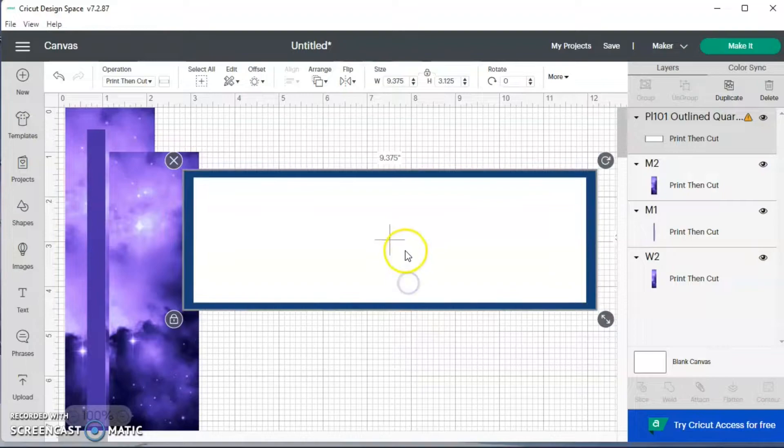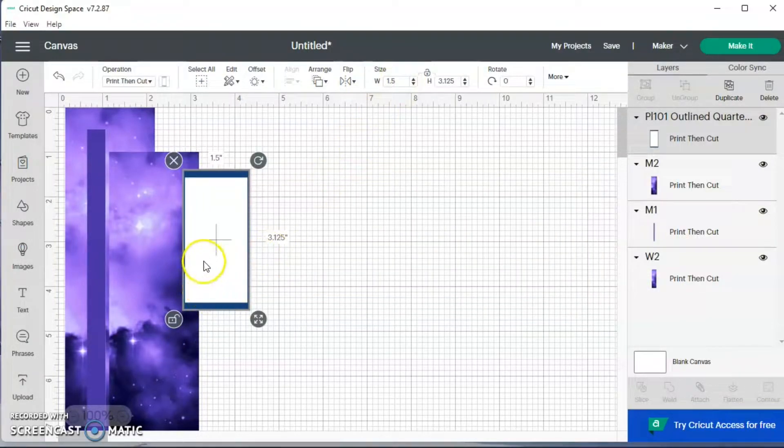This is going to be one of my boxes, so I'm just going to make this smaller. Anytime I want to do specific widths and heights, I hit this lock button and come up here to change the width and height of my boxes.